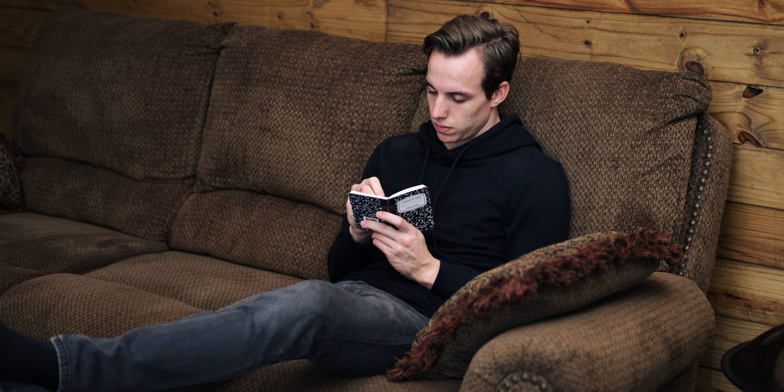Something I wish I had done back then was, whenever I caught myself reaching for my phone, I wish I'd actually pulled out my notepad and written down why I was reaching for it and what I was feeling in that moment. Pretty unconventional, but it worked for me. You can use app blockers or whatever works best for you — you just need something to break that autopilot over and over until you start retraining that aspect of your brain.